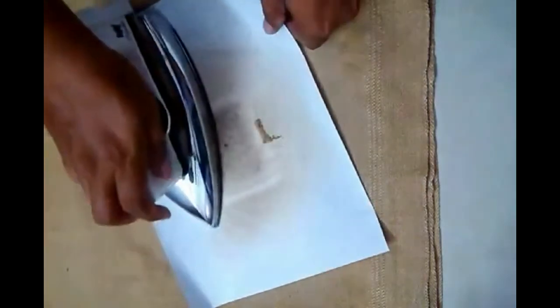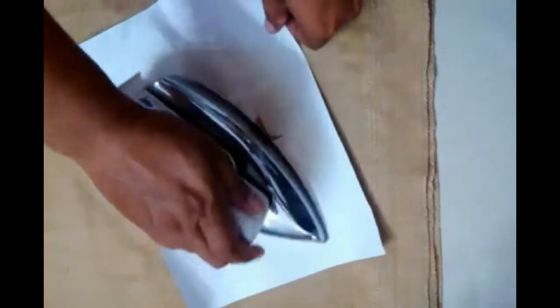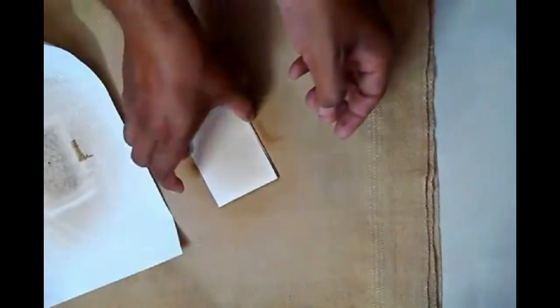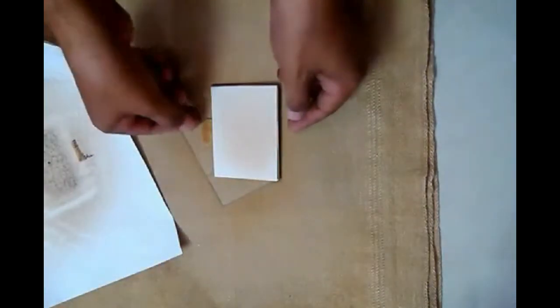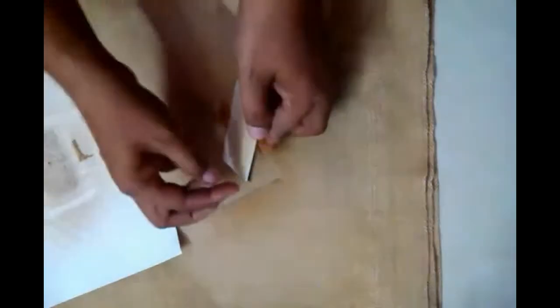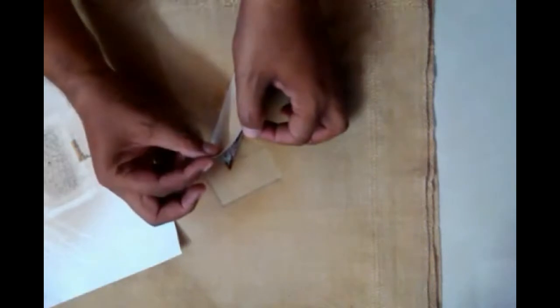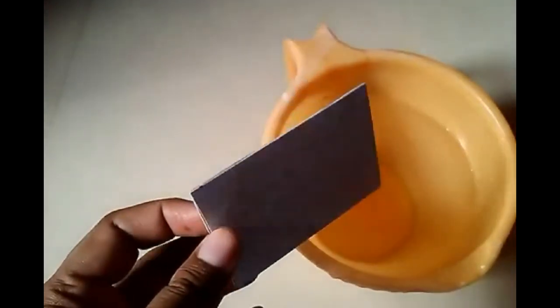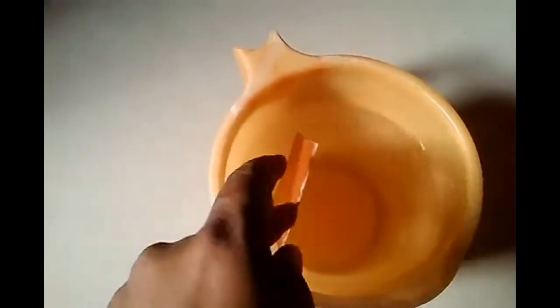It is about 15 minutes now and we are doing the ironing at the highest temperature. It is about done — though it is very hot, we'll try it again using the iron. Then we will put this plate in cold water.